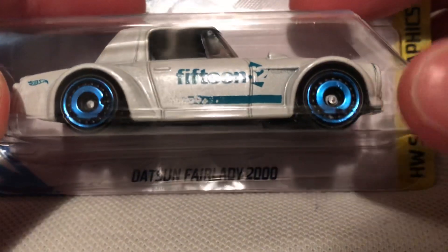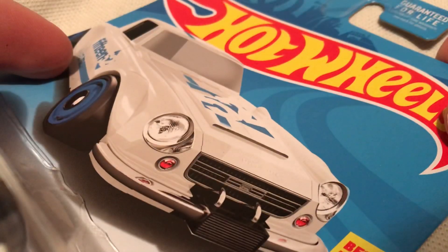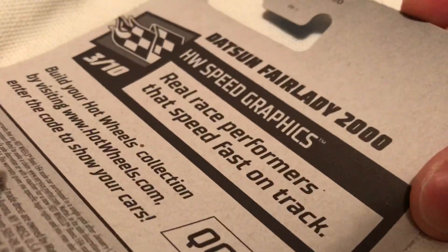Hey YouTube, it's me Julien. Here's the Datsun Fairlady 2000 K-Day exclusive color for December of 2018. There's the card art. Next is the back of the packaging if you want to see that.